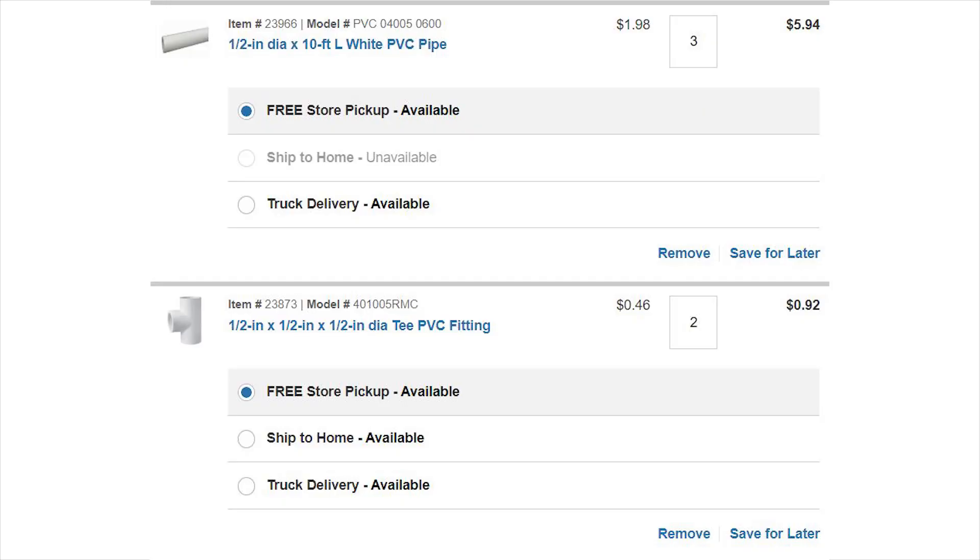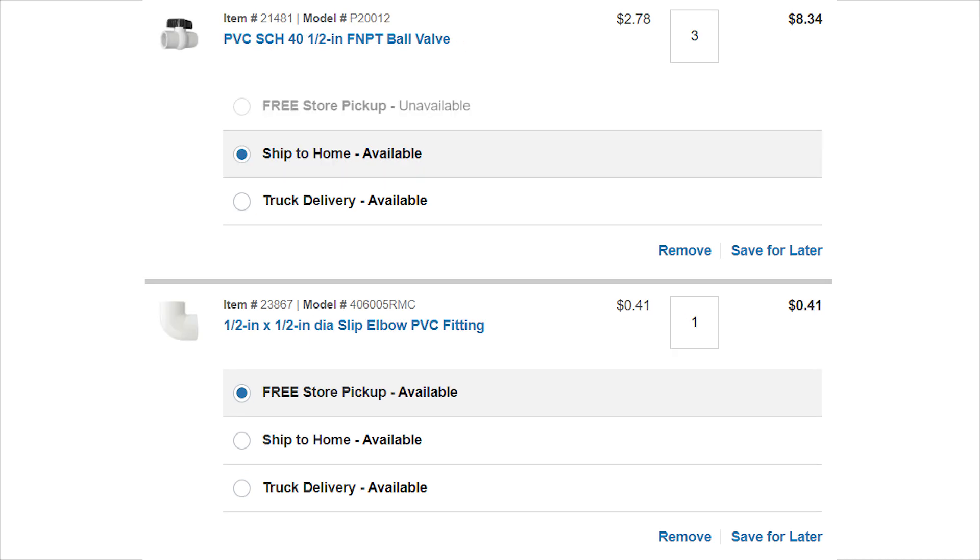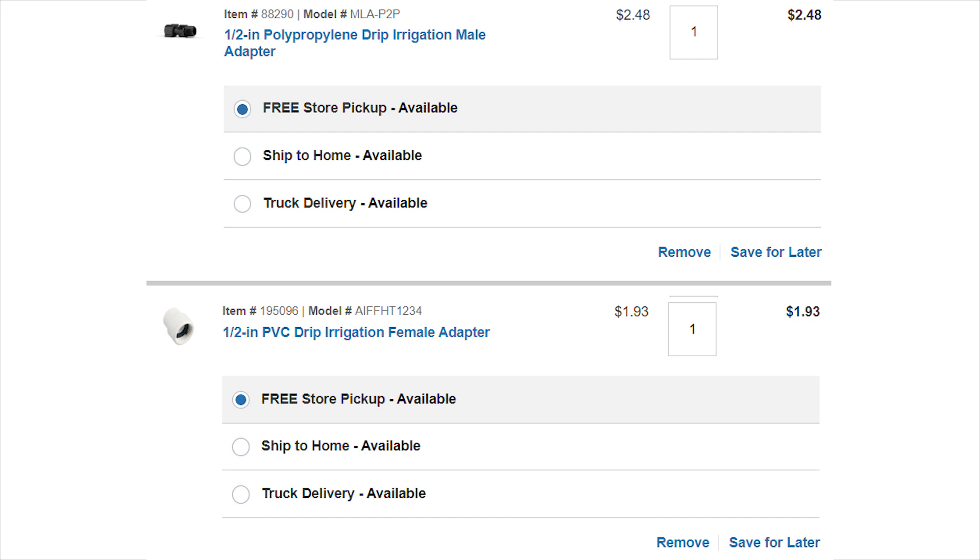Here are all the parts you need to build this irrigation system: four 10-foot long 1.5-inch PVC pipes, two 1.5-inch T PVC fittings, one 1.5-inch metal adapter PVC fitting, three 1.5-inch end caps, three 1.5-inch ball valves, and a 1.5-inch 90-degree elbow fitting. This adds up to less than $20. Optional: you'll also need a 1.5-inch poly male adapter if connecting to poly tubing, or a 1.5-inch female adapter if connecting to a garden hose.